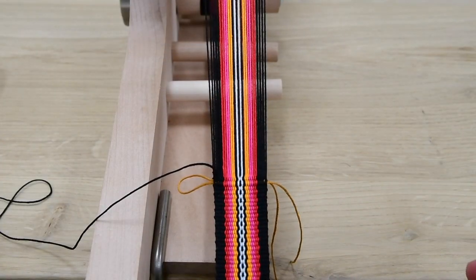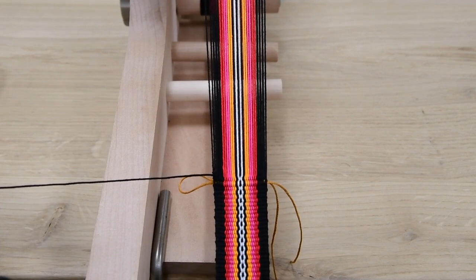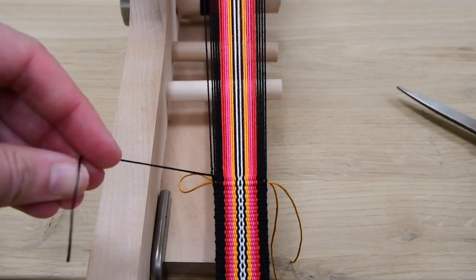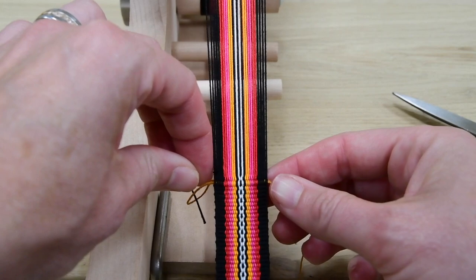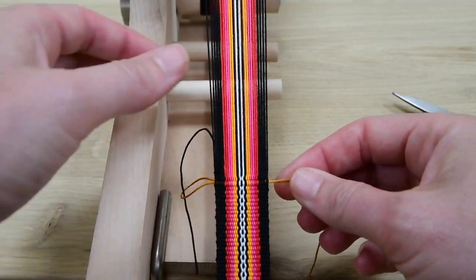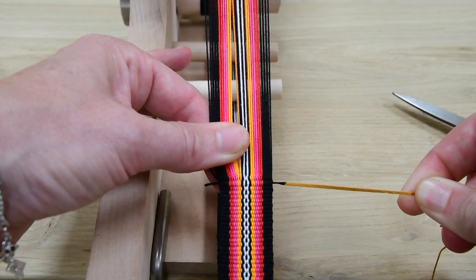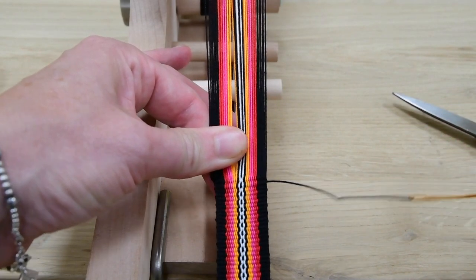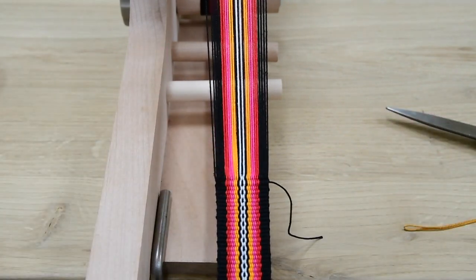And I cut my weft thread. I put the end of the weft thread in the loop and I pull the weft thread through the band. And this is how you finish it.